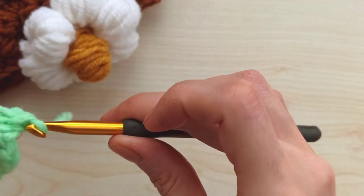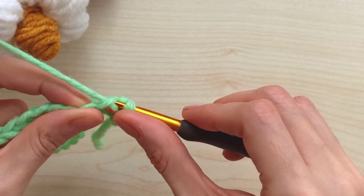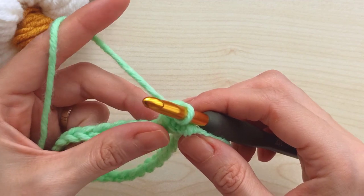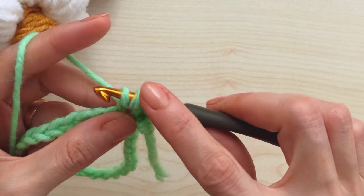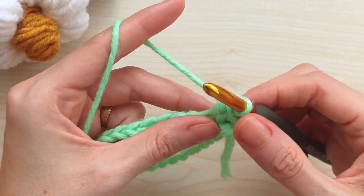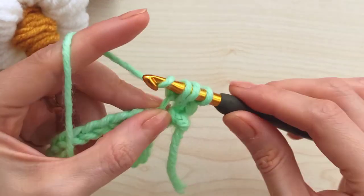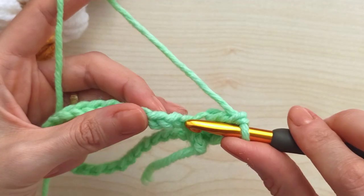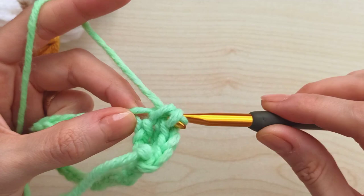Chain one, insert into the same stitch, grab your yarn - you have two loops - pull through all together and make a single crochet. Then yarn over, insert into the same stitch, grab your yarn - you have three loops this time - pull through all together and make a half double crochet. Then yarn over, insert into the same stitch again, grab your yarn, pull through two, pull through two - make a double crochet.